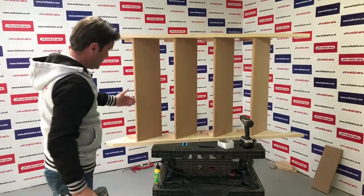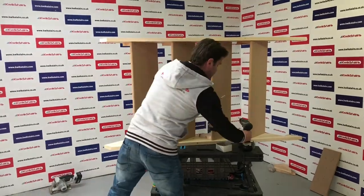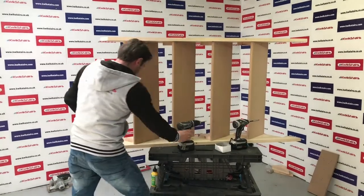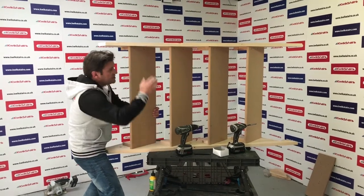Being right-handed, I just find it helps to start from working left to right. So again, make sure this tread is in the same relationship as on the other side.